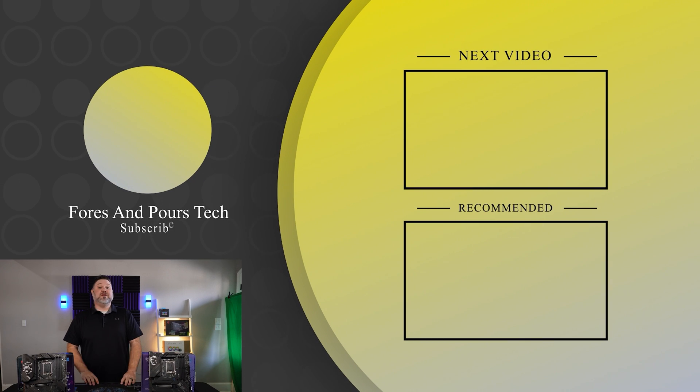If you enjoyed that video, don't forget to check out one of these. Make sure you like, subscribe, check out some of our other content. And as always, thanks for watching.